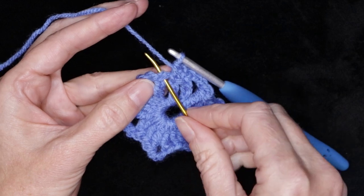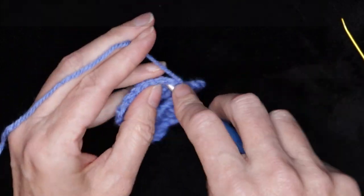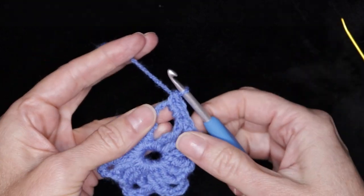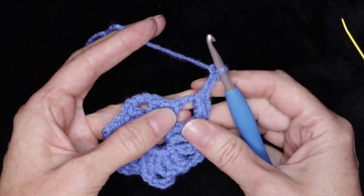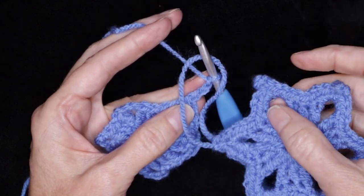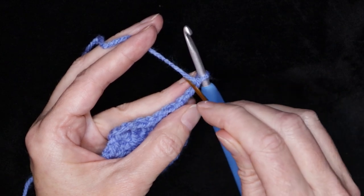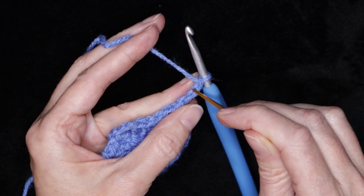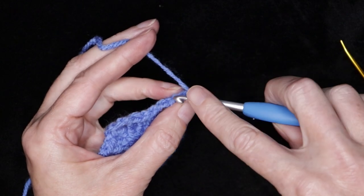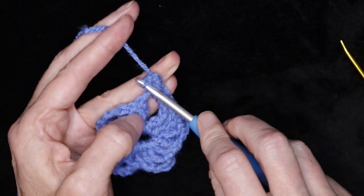Into the next stitch, one more single crochet. Into the space, three single crochets: one, two, and three. Chain three — I'm going to turn this into a picot. This is optional. If you don't want to make a picot, you can just keep going with the pattern. If you want it to be extra pointy, this is how we make these little picots. Look for your pretty little v's of your chain and put that to the side. We want to be looking for these camel bumps or back loops. Pop your hook into that third back loop from your hook and just make a slip stitch. There is your picot.